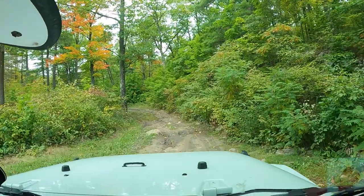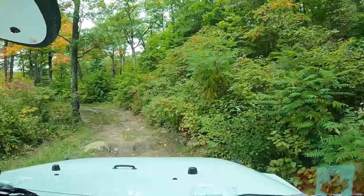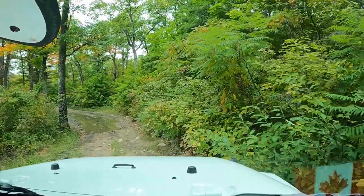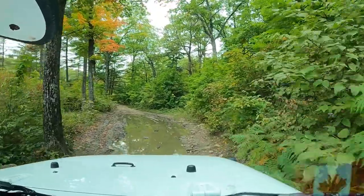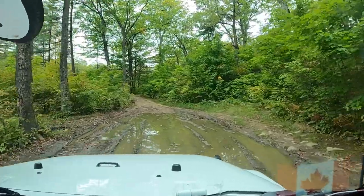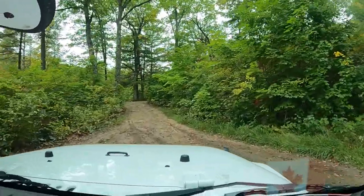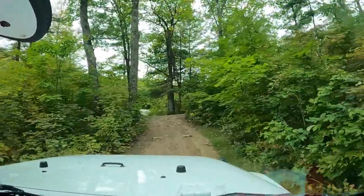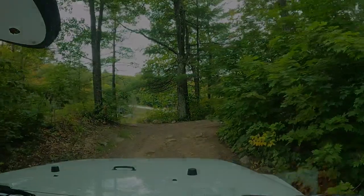It's gonna get messy. Let's put her in four ahead of time. Look at this puddle of delight. Well, let's just do it. And that wasn't so bad, was it? I'll be back again. Bye. Thank you.